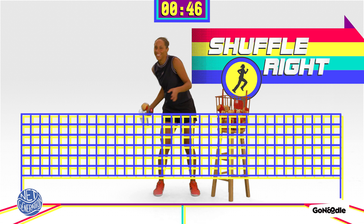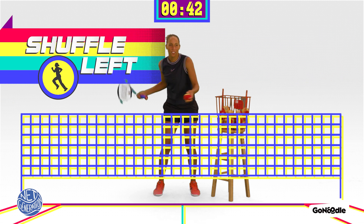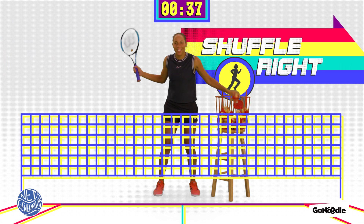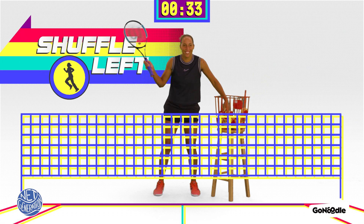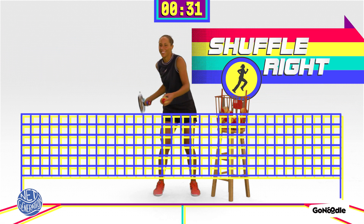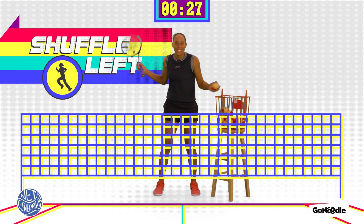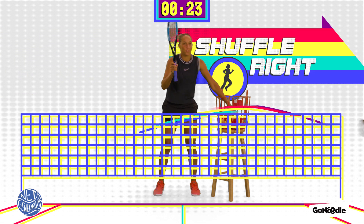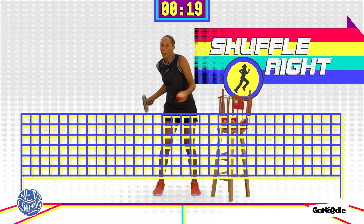Move it. Move those feet. Nice. Keep going. You've got this. Fast feet. Faster feet. Yes. Nice. Good footwork. Keep going.